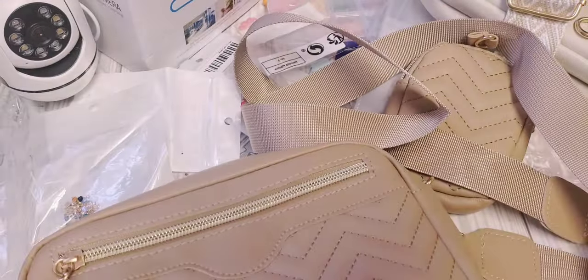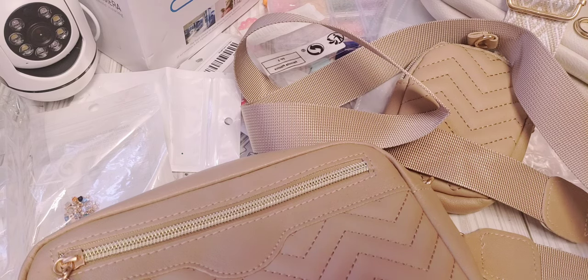So that is my haul guys. I'll have all the links in the description box if you guys are interested in anything. I will see you guys in my next one. Take care, bye.